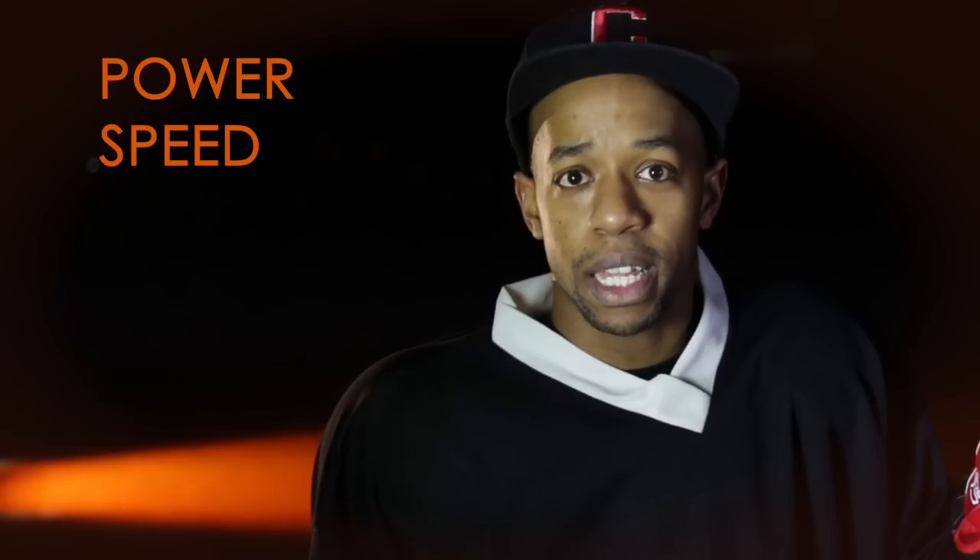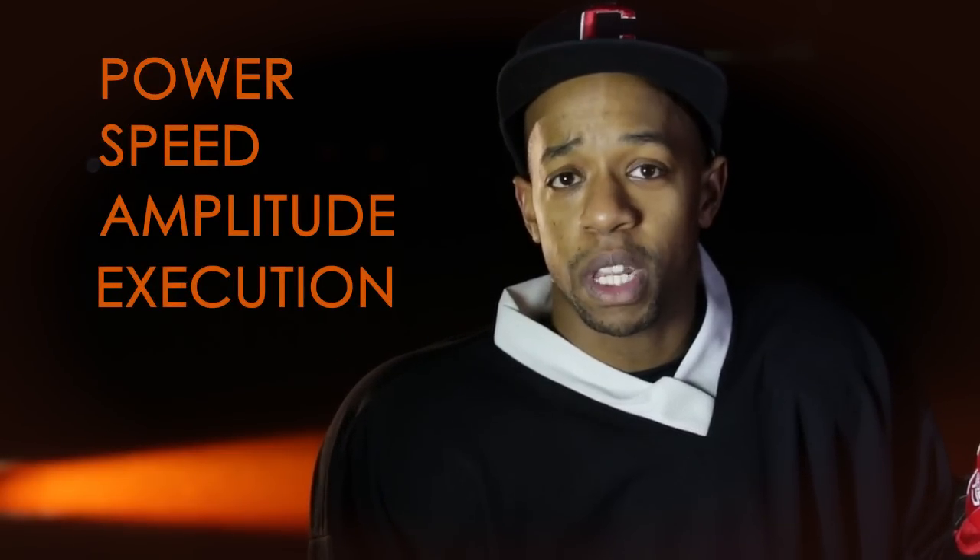Today we're going to be taking a look at the FWD Power Shot. If you're unsure of what this device is, it's a hockey stick sensor that's able to measure every aspect of your hockey shot, including the power, the speed, the amplitude, and the execution speed of your swing.